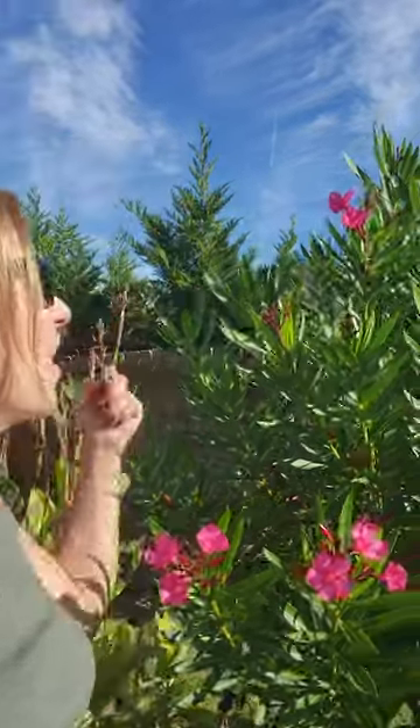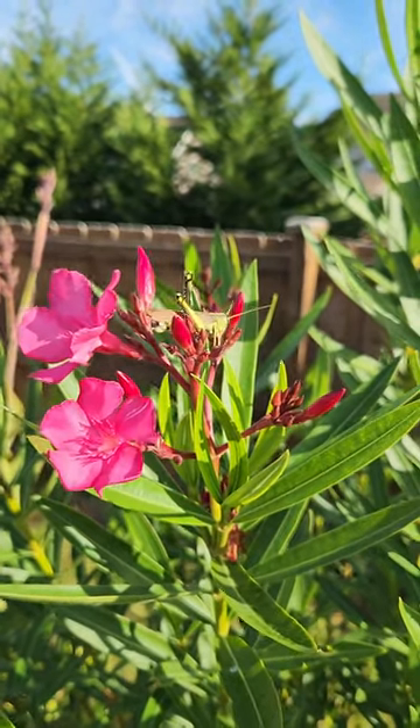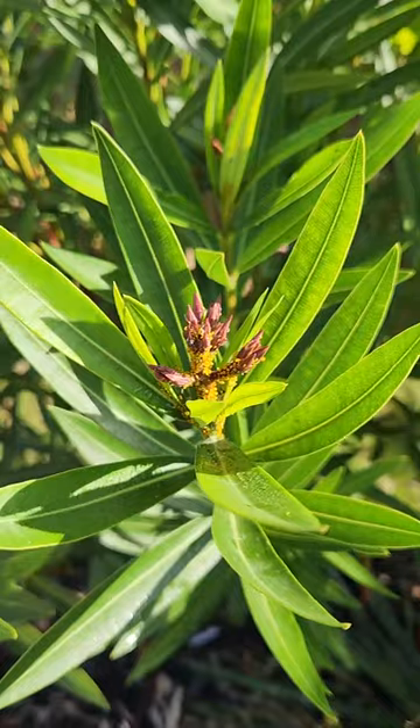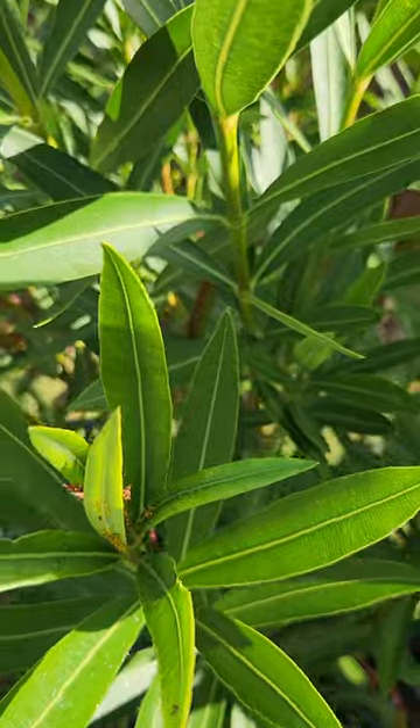As I'm out watering this morning, I'm looking at my beautiful oleanders that are blooming for their second flush right now. We're at the end of October. I see a cute little grasshopper up at the top, but what I also see that is horrible are disgusting aphids.